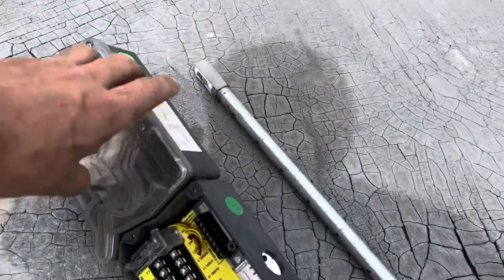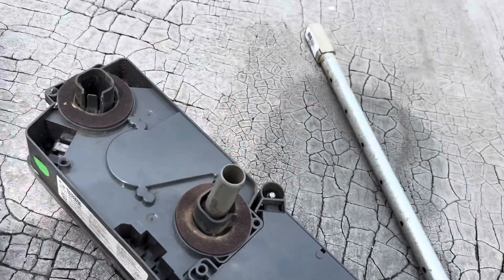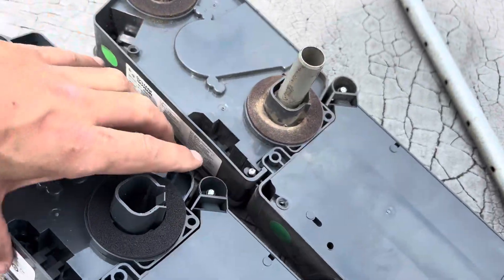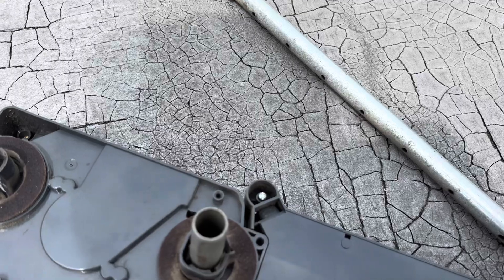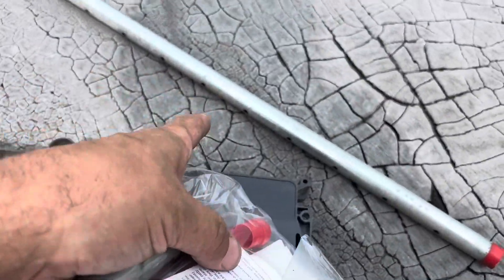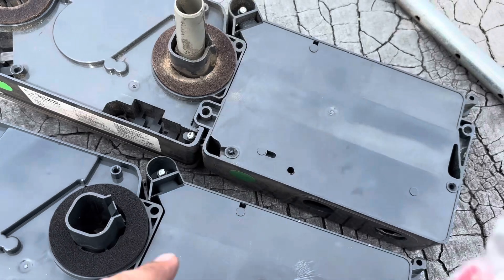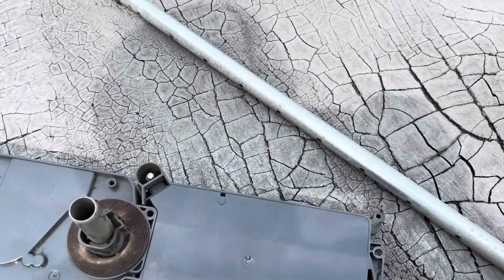Alright guys, got the old one out finally. Let's see what they sent me with the new one. There's not going to be a new sampling tube, but there will be one of these guys. So we'll use that, and then we'll clean this sampling tube up the best we can because it is full of dust. We'll use this on the new one and then clean the sampling tube up, and we'll be good.